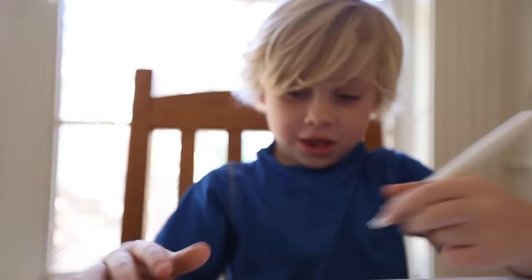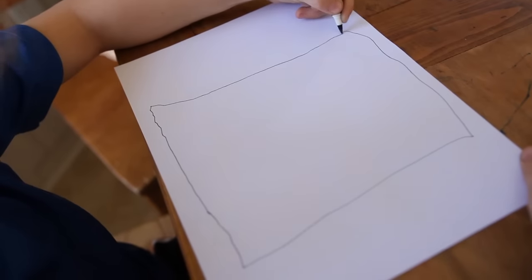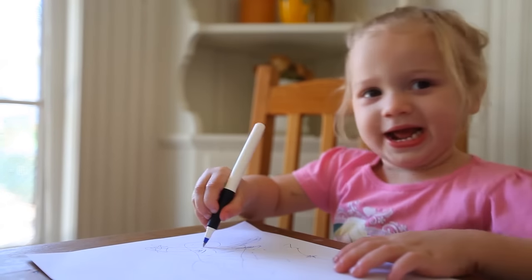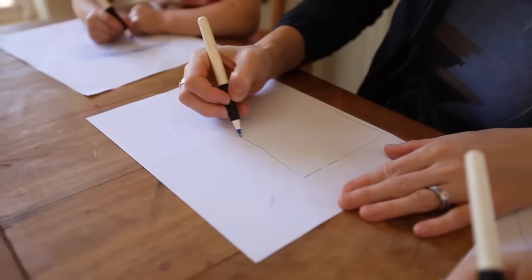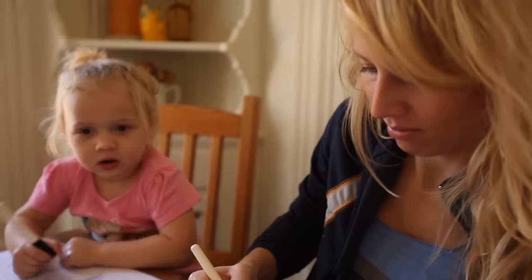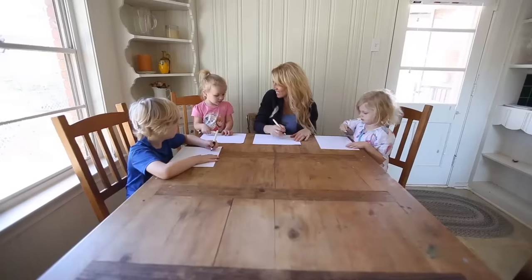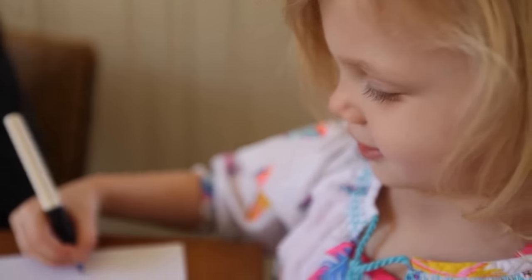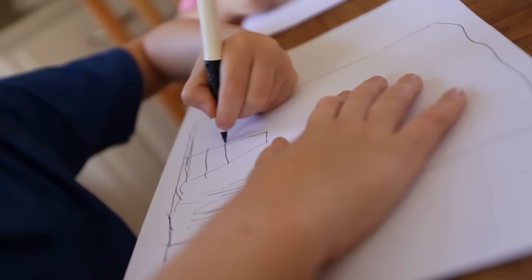Every good project starts out with some plans. I'm drawing a chicken coop. I always like to leave room to be able to adjust as you go along, but you kind of need to know the dimensions, the size, and the height. You want to make sure that whatever elements you want to use — like we're using a door and windows — you measure those first.